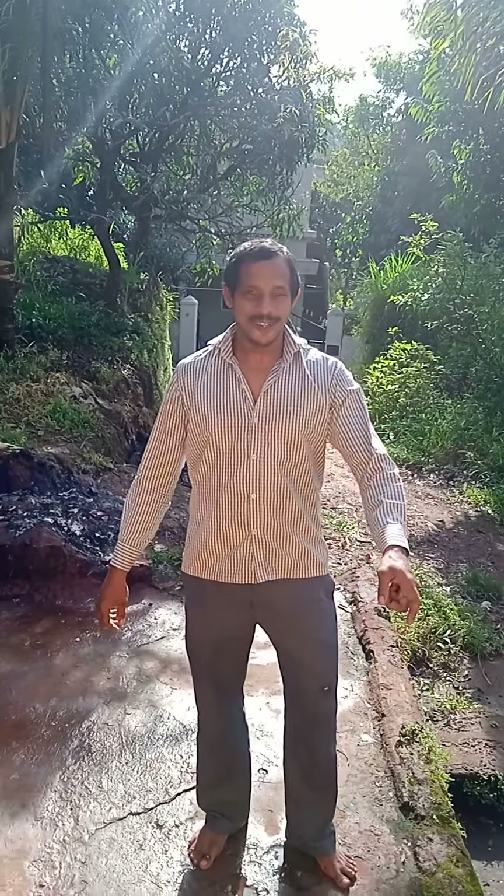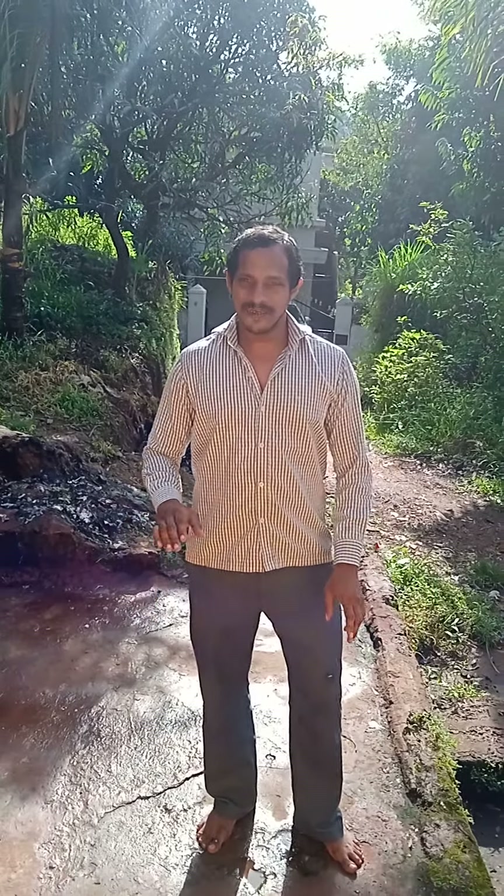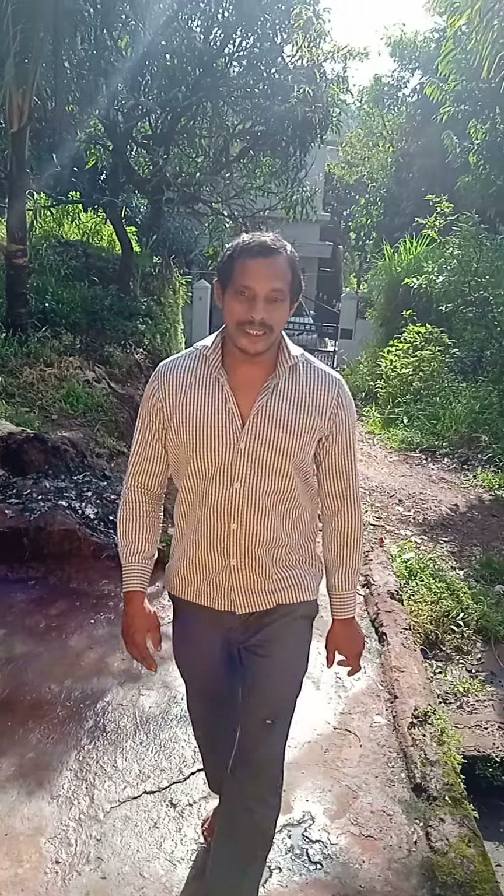Hello and welcome to my channel. Today we are going to prepare masala dosa with chutney and bhaji.